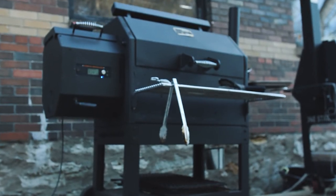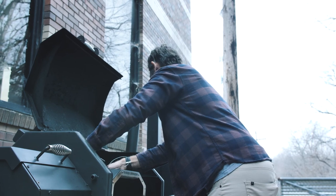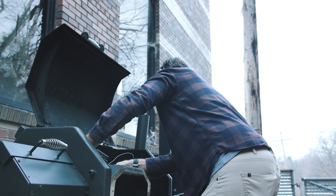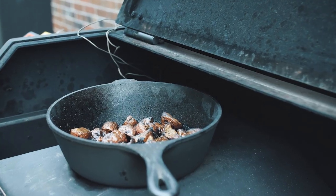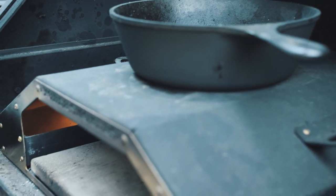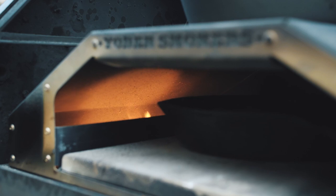Earlier this year Yoder developed a wood-fired oven for their pellet cookers. You're able to remove parts of your existing Yoder — no tools required — and then drop in a new diffusion plate, a pizza stone, and the oven housing, which kind of looks like an outdoor pizza oven. Given that the top of the Yoder oven is designed to take a skillet or as a warming space, you can actually cook on top of the oven itself. So that inspired me to bring in a couple of cast iron pans and see if I could make an entire meal from the Yoder.